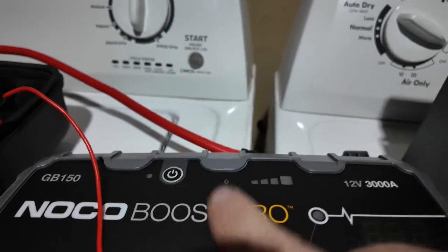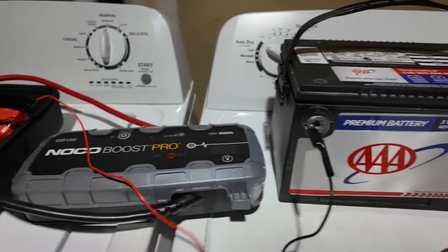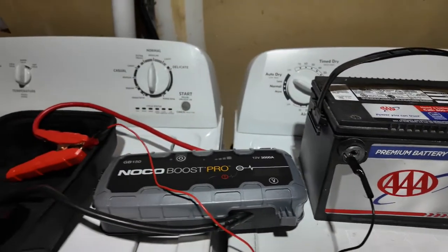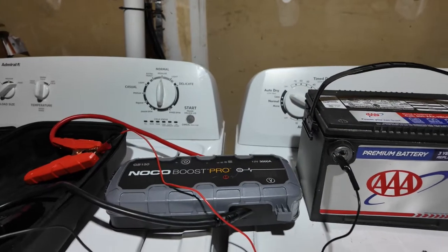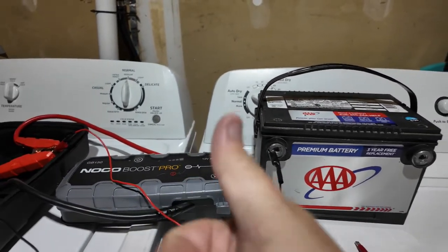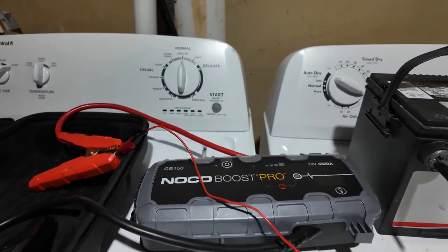Alright, so yeah guys — and we are shooting on our new DJI Osmo Pocket 3 camera. Let me know how you like it, guys.